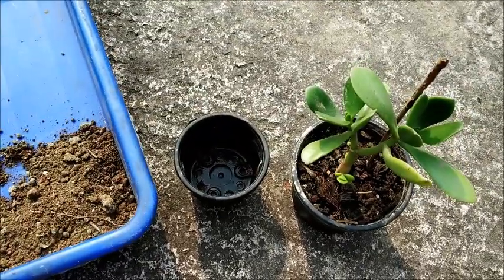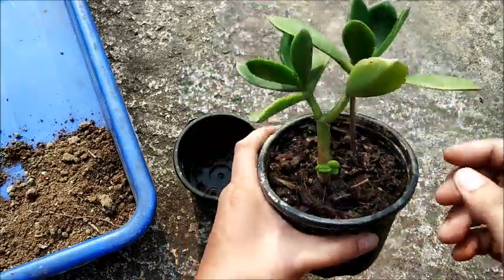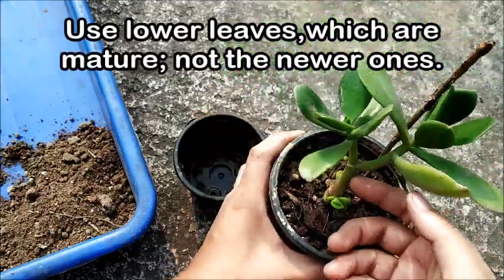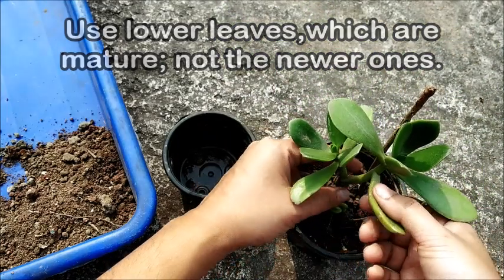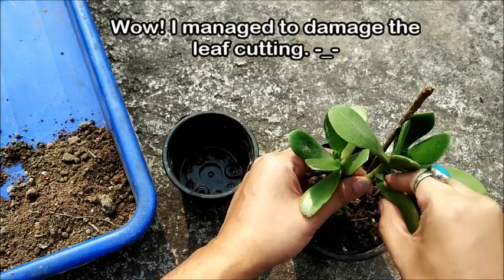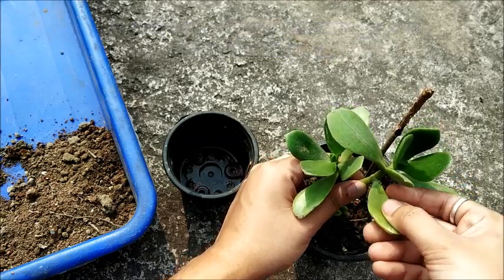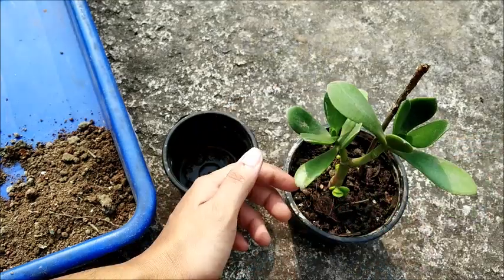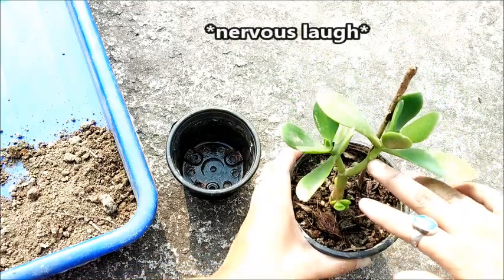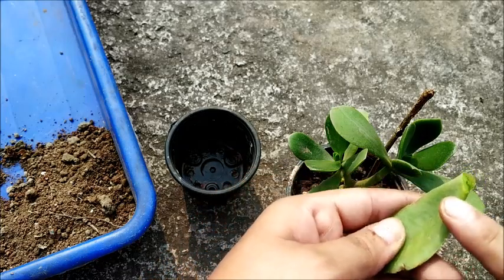Now I will take a leaf from the plant. I am taking this leaf because it is growing in a slightly tilted manner. The procedure is very simple — you just gently wiggle the leaf like this until it comes off. I damaged this leaf when I tried to pull it out; I will still use this and see if it grows — I hope it does.